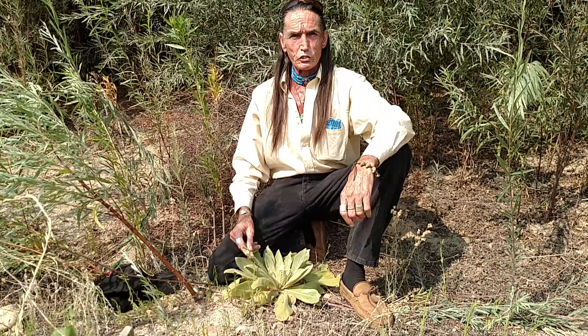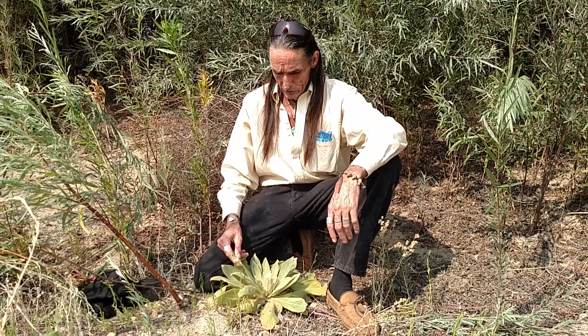The stalk is also used for fire making from the inner stalk of the Mullein plant. I've used this plant for many many years as a pain reliever, for bandages, for wounds, and for lung problems and breathing.